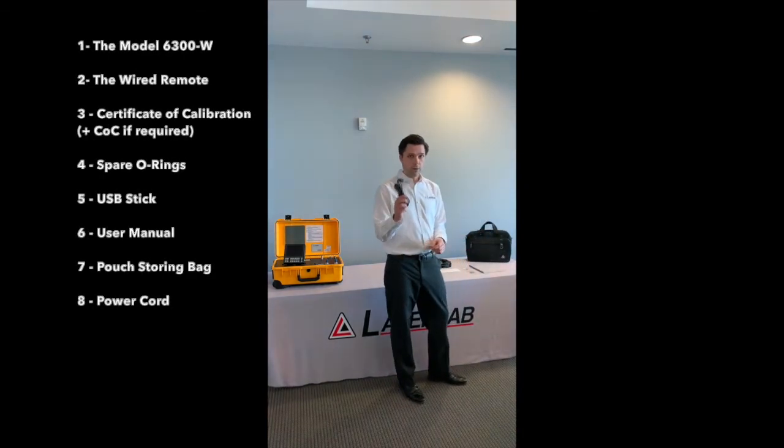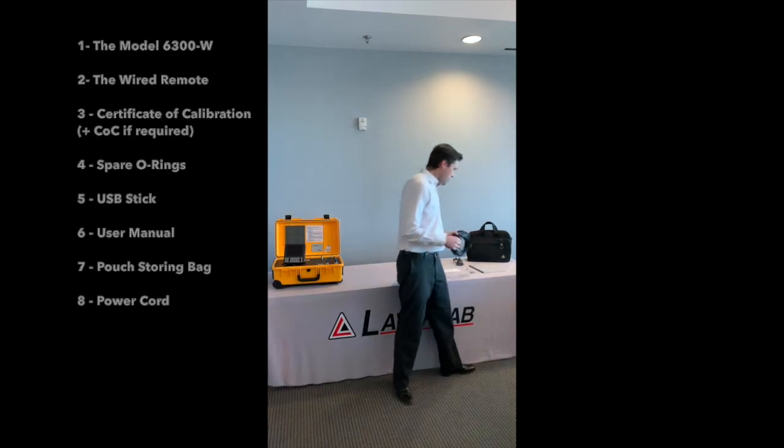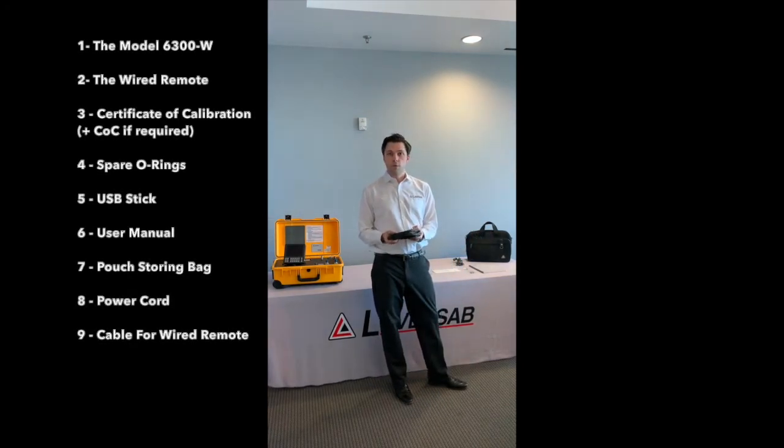It will come with the power cord and the cable for the wired remote. The standard length for the cable is about 50 feet, but you can get a customized length of your choice when you purchase the unit.